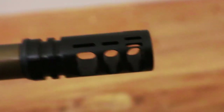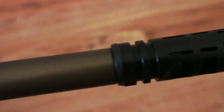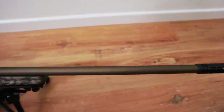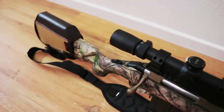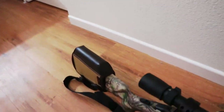Now I'm going to show you the muzzle brake up close. It has three ports on each side and ports up top as well. It was pretty easy to install — it comes with a crush washer. I do recommend having someone help hold the rifle while you do this if you don't have a vise, though a vise does make it easier.